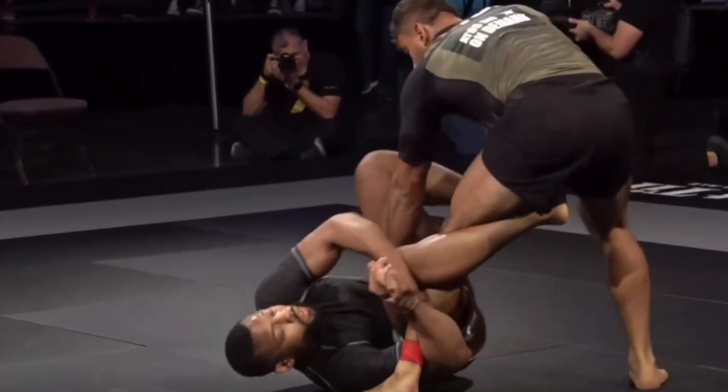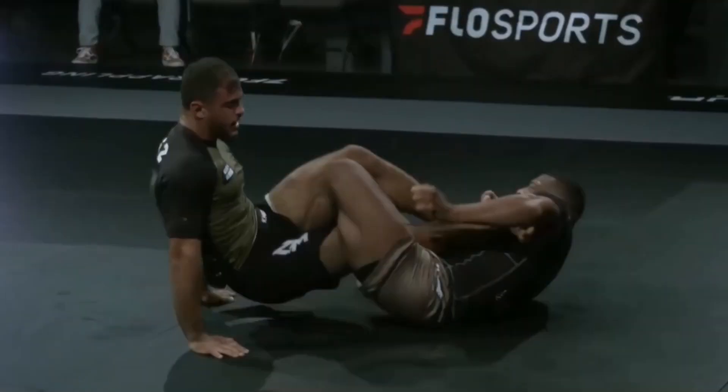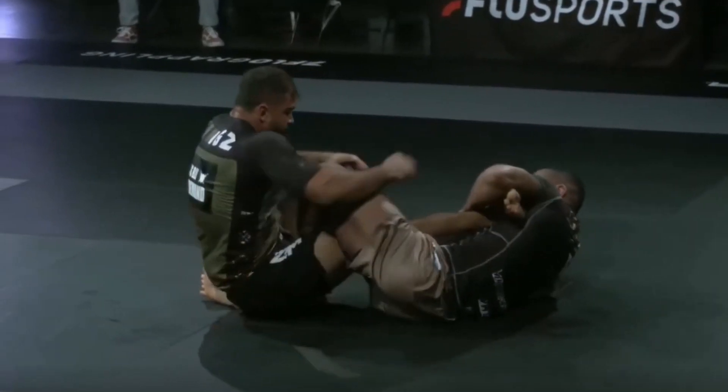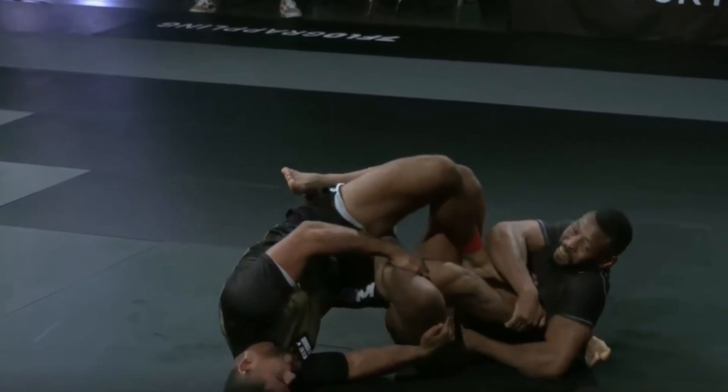Getting the inside heel hook — really a phenomenal sequence. Going back, you can see that at this point Duarte is not really in danger. His leg is in this inside Senkaku, but Spriggs doesn't really have control over the heel yet. He's trying to get control of it, so he adjusts and gets his whole bicep around the leg of Duarte, basically making sure he has control of the leg.